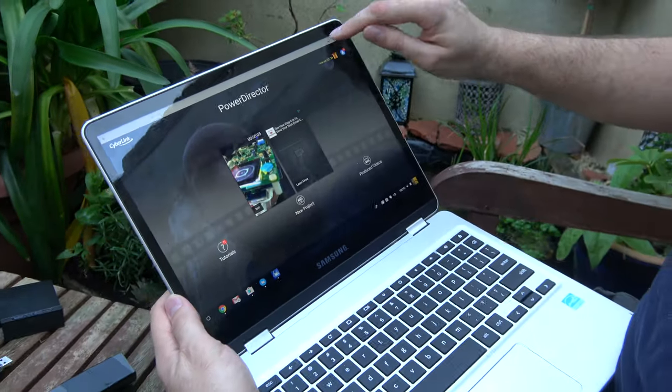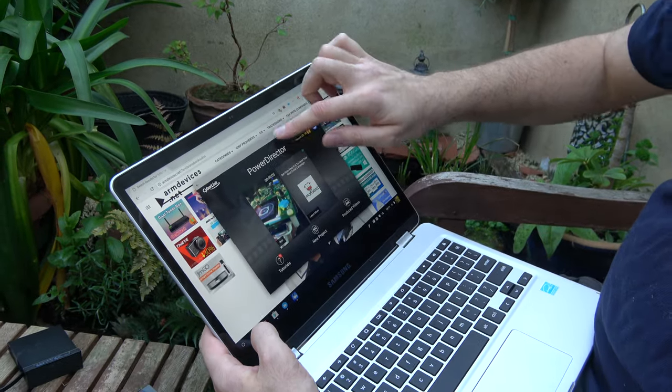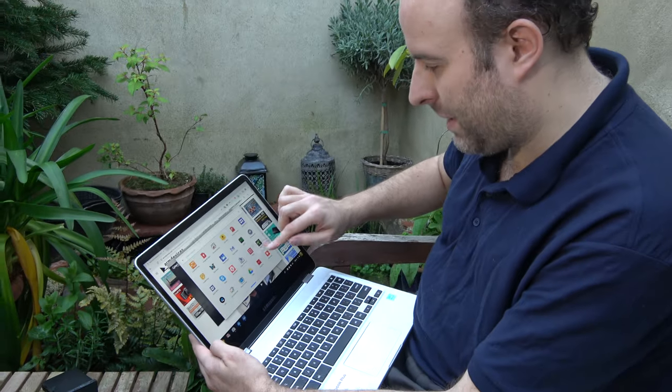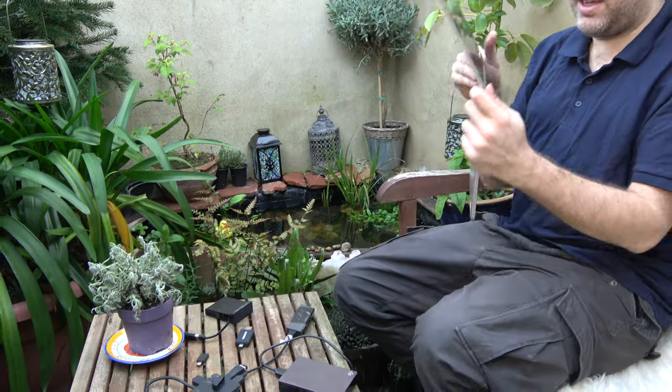For example, if I open PowerDirector it launches full screen, but I can run it as a window alongside Chrome — that's good. Still, they need to optimize multitasking more. This should be a priority for Google, because this is really the first Android device for productivity with a keyboard and mouse, which is very important. It's mostly just a question of getting the right apps.